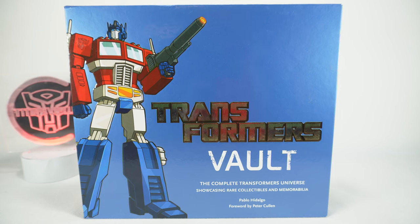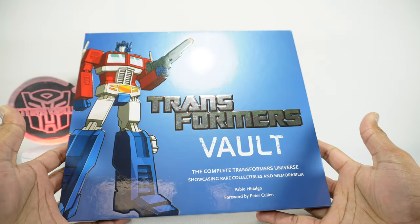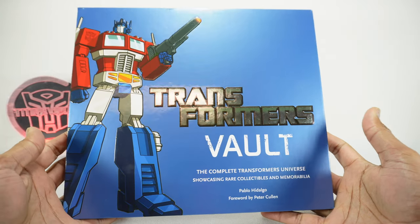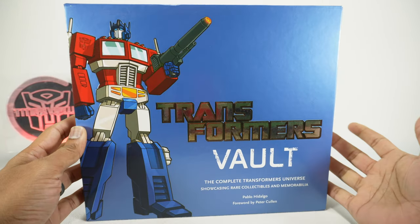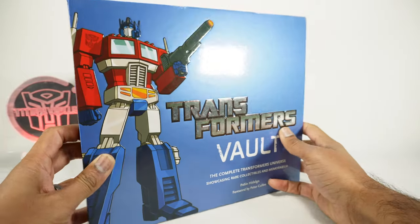What's up YouTube fans? Today I want to look at something really different and special. This is the Transformers Vault — complete Transformers universe collectibles and basically artwork and little pieces from Transformers history. This is by Pablo Hidalgo and it's got a foreword by Peter Cullen in it.